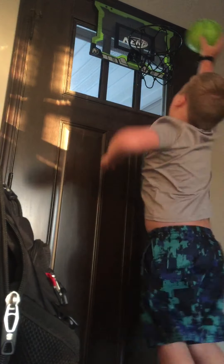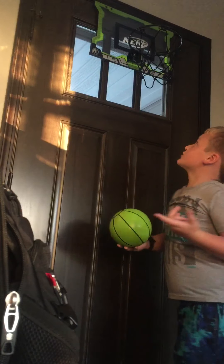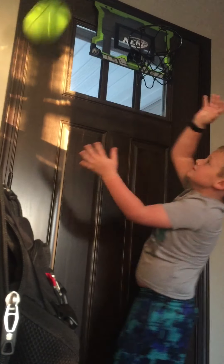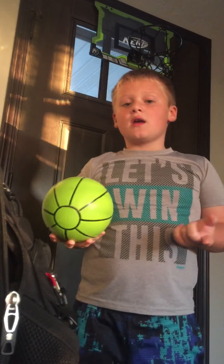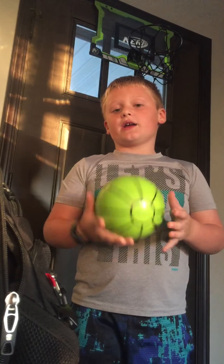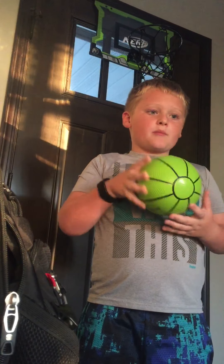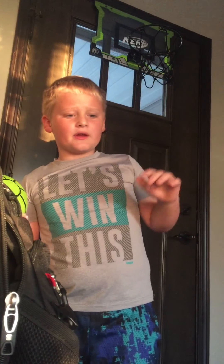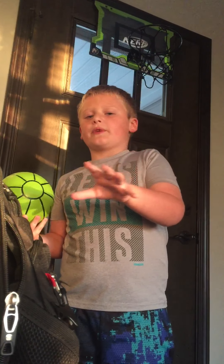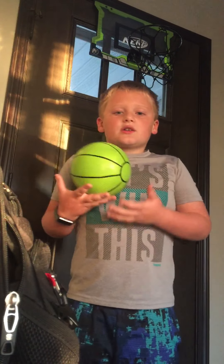This is how high I can jump now — I can very barely touch the ring. But maybe if I do some stuff to improve, I can dunk. Comment down below if you want me to stand farther back, closer up, or if you want me to dunk. I'll have to do those in separate videos, not just one video, because I don't know what you want me to do. So comment down below what you think I should do.